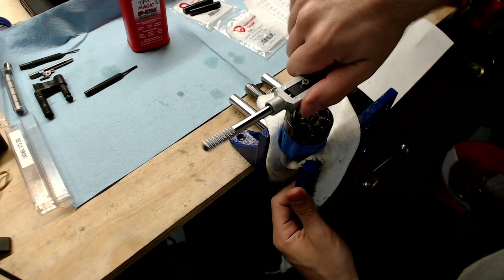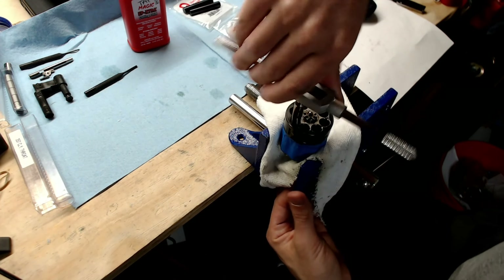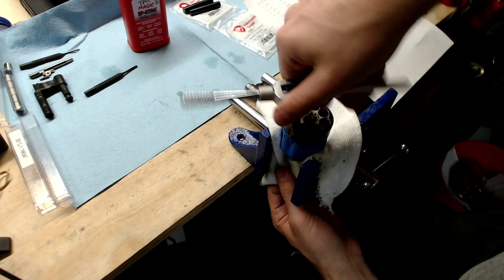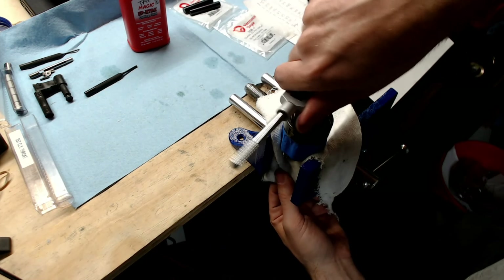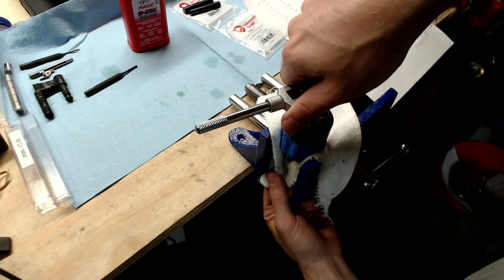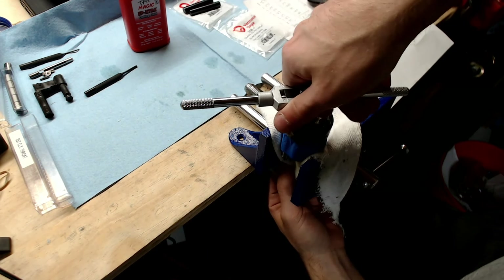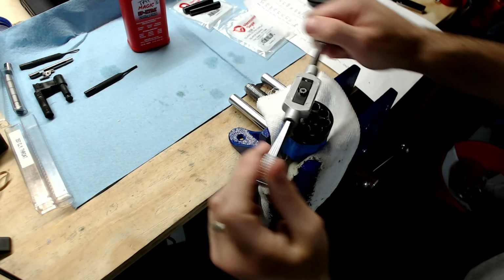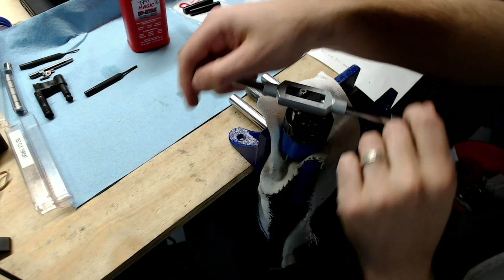Just kind of set it in, let the pilot center the reamer, and then turn clockwise until it pops out the bottom. It takes almost no pressure at all — the tool does most of the work, and I'm only removing a thousandth of an inch of steel here. So it's not a super intense process. This is a 1/16th to 1/2 tap wrench and it works just fine. You might get a little more leverage out of a bigger one, but you don't really need it.